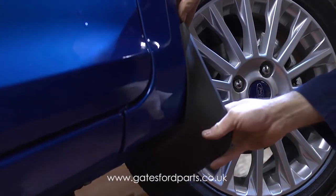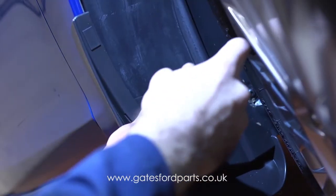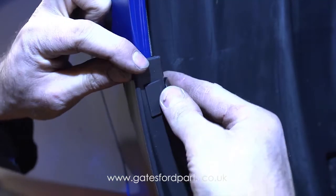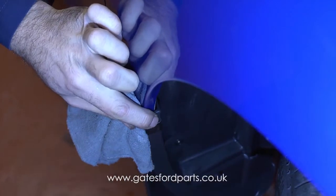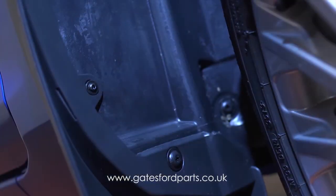Line up the mud flap with the existing retainer hole and refit the retaining screw. Fit the new screw supplied with the kit to the middle fixing position of the mud flap. Fit the top clip to the mud flap and clamp down using pliers. Position the lower clamp ensuring the fixing bolt is located inwards and tighten.